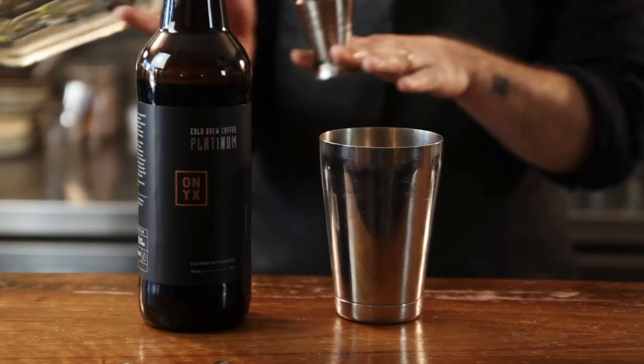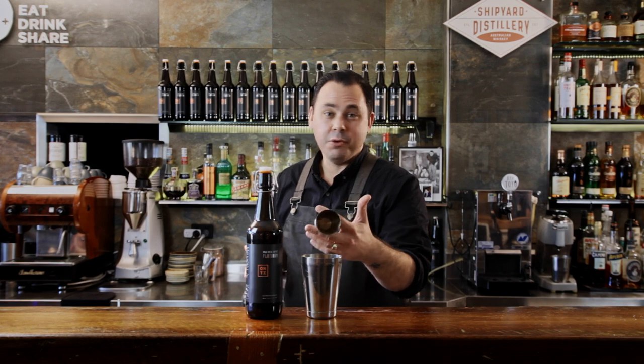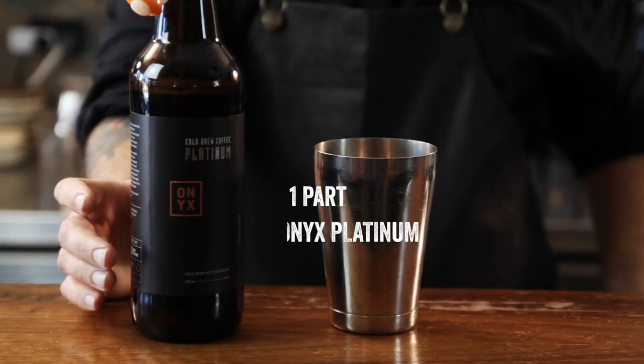First I'd like to start with a quarter part sugar syrup — that's just a simple syrup, a one-to-one equal parts water and sugar. Then one part of the vodka. Next we're going to add an equal part of our Onyx Platinum.